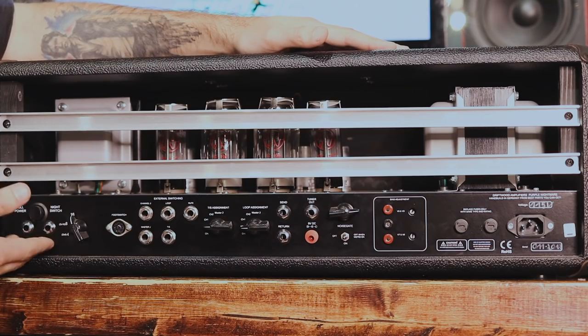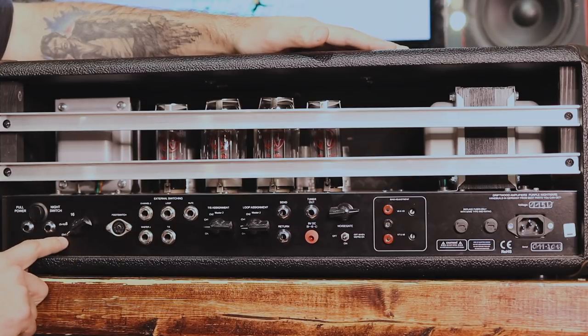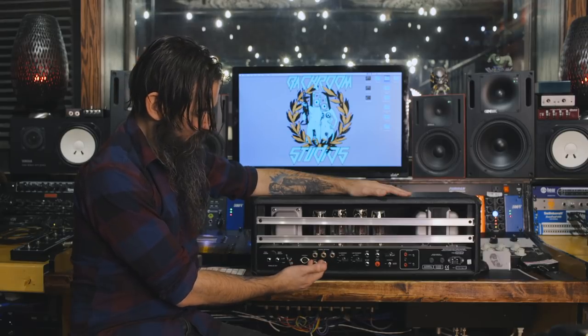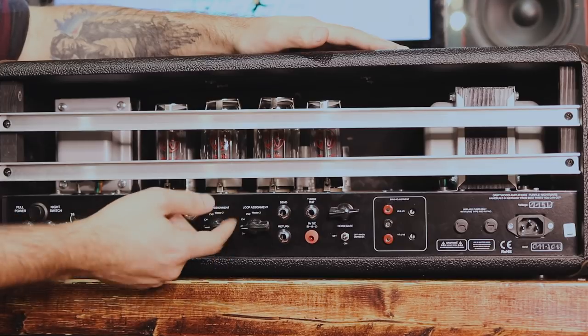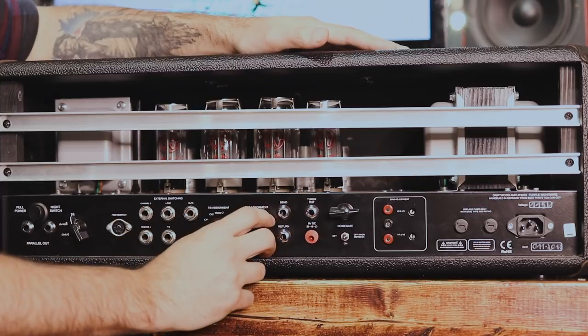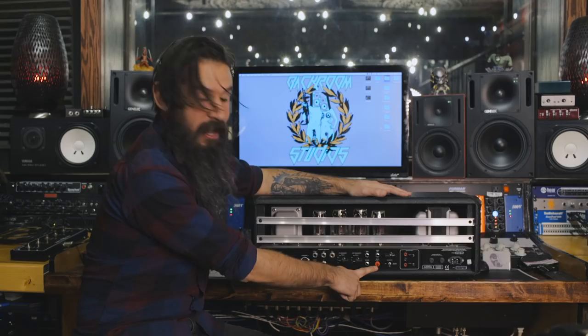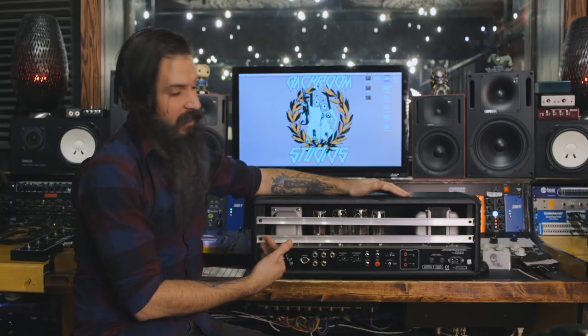We've got parallel outputs for your speaker outs. You can select what impedance you want to run — there's a little diagram to tell you, for example, if you want to use two 8-ohm cabs. You have your foot switch input and external switching, which is awesome — so if you're running something like an FX8 or another quarter-inch switching system, it will switch channels for you from another device. There's also your tube screamer assignment and FX loop configuration. You have send and return for your FX loop, a tuner out, and a 9-volt DC output for running a pedal. You can daisy chain off that, though I wouldn't recommend it because daisy chaining always introduces noise — but one pedal is fine. Super convenient — who thinks of this stuff?